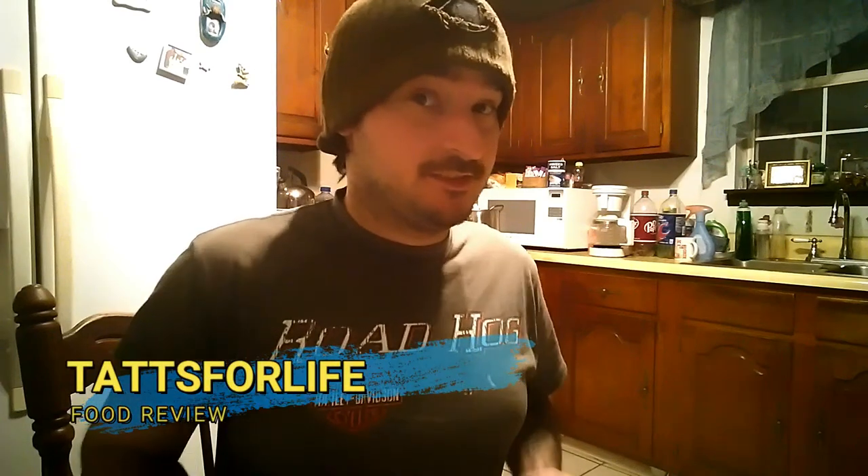Hello guys, welcome back to a taste-for-life review. Today we got Superior Hydration's great Body Armor super drink right here.